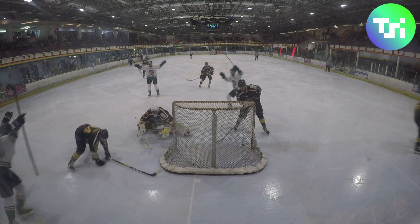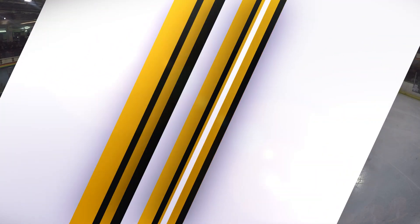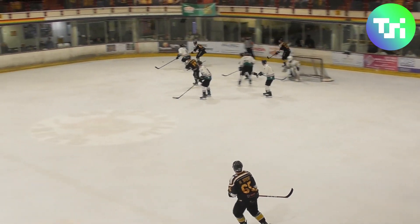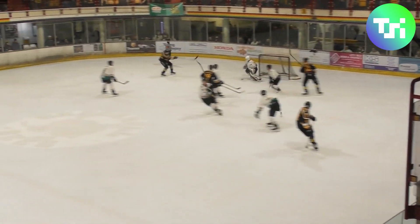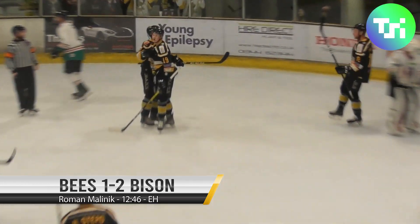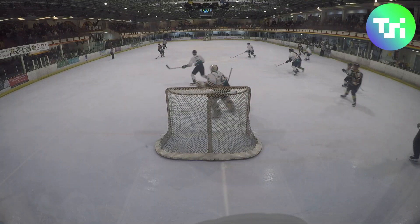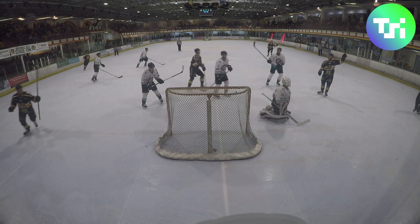Nothing short of a disaster start for the B's — 17:23 to go in the first and the Bison two goals to the good. The B's trying to work it around: Manalik's got it behind the back of the net into Dowdy, sharp shot, sharp save, back to the point, Nags works it across, Harvey Stead steps in, rebound falls to the Sheriff — Roman Manalik from a tight angle! The B's have got themselves back in this one, back to a one-goal game with 7:14 to go in the first, thanks to Roman Manalik's strike.